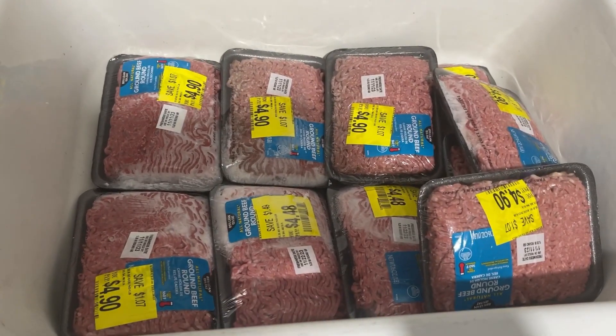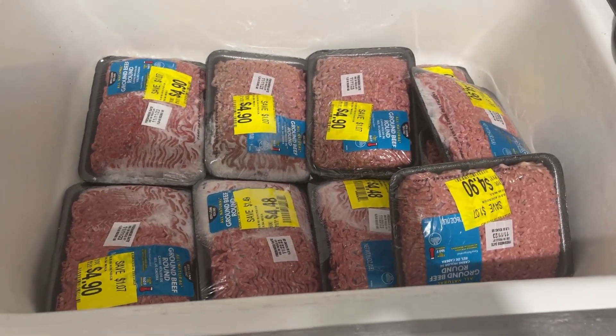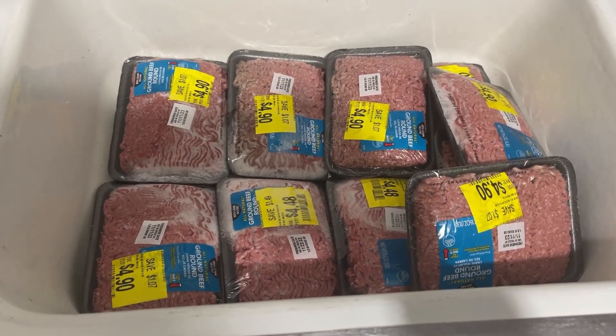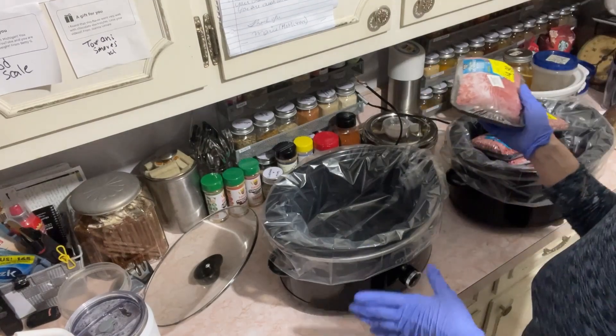We're about to turn these 10 85% ground beefs into meals for us for the next week and I'll show you what I usually do.